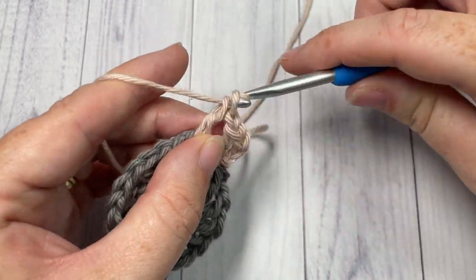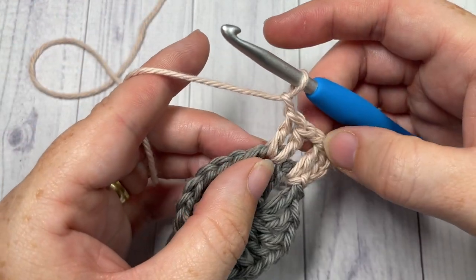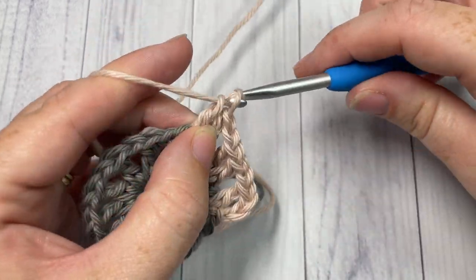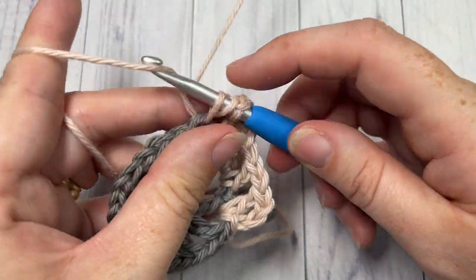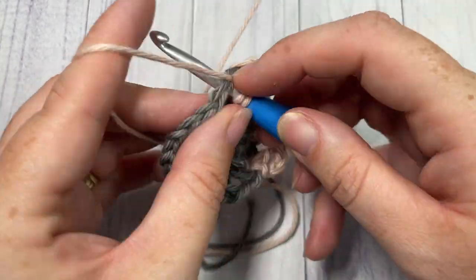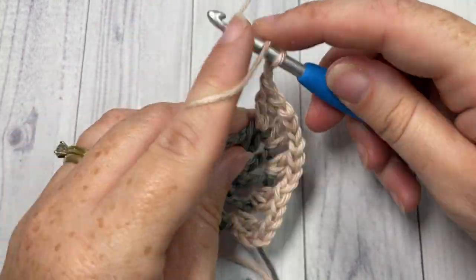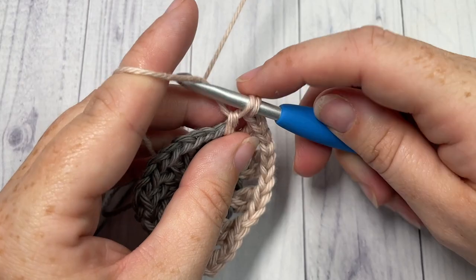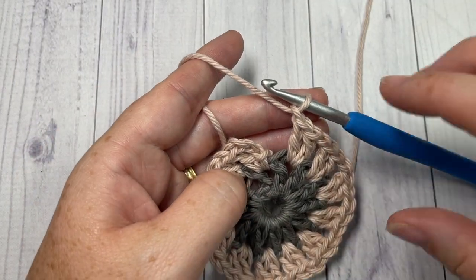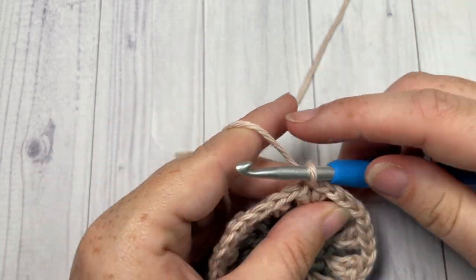Repeat that all the way around — into each chain-one space work two double crochet stitches and chain one. When you come to the end of your round, finish off with your chain-one space and join with a slip stitch into the top of your chain three. You can then fasten off and weave in any ends as you go. Join with a slip stitch and fasten off.